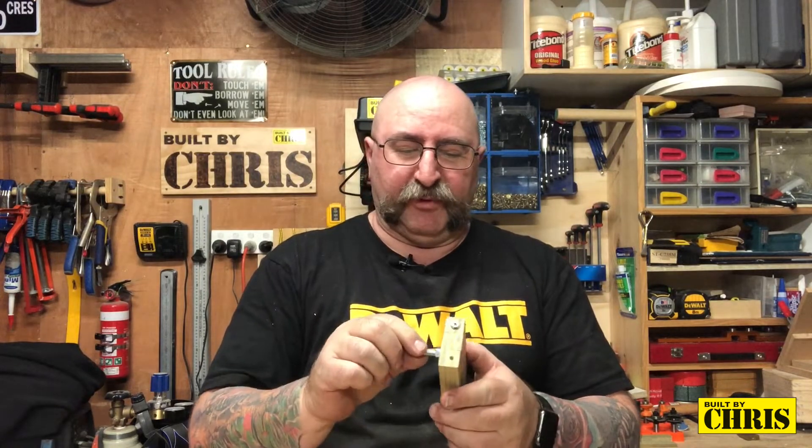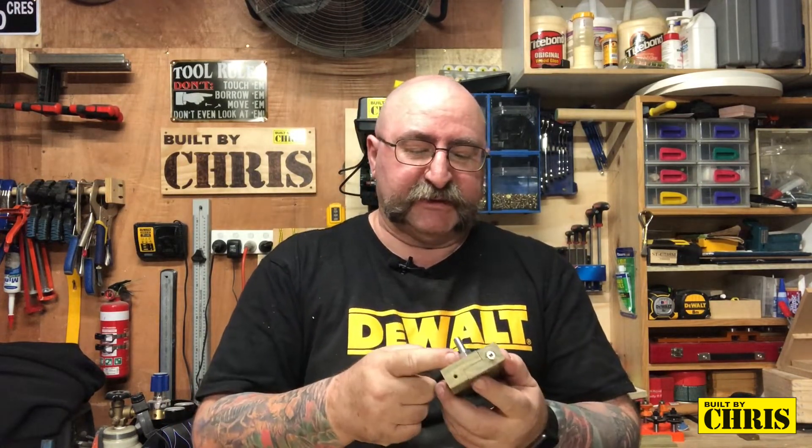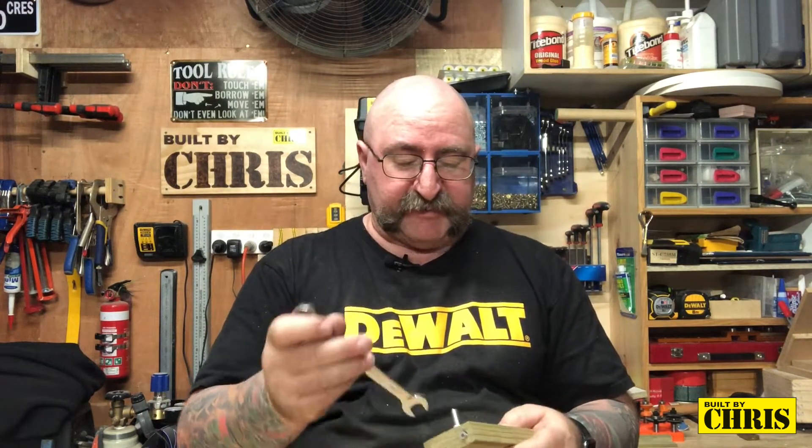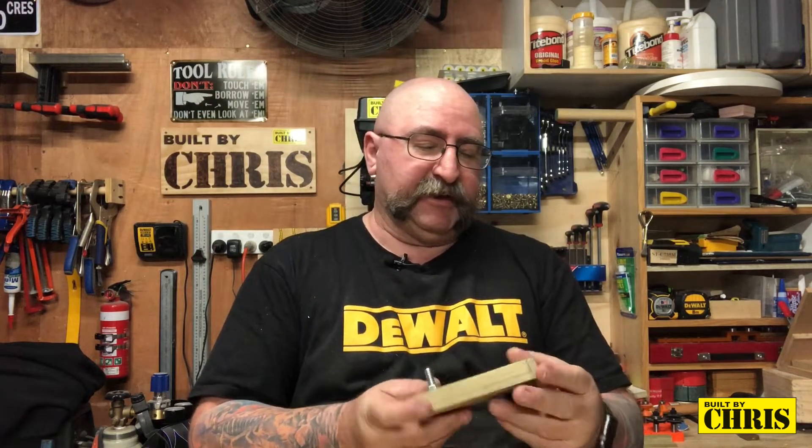This cost me about a dollar twenty in scrap wood, plus I bought a bolt for it. The only thing I forgot to buy was a wing nut — I can't believe it. I've got everything else. So for now I just tighten it up with a spanner, just nip it up. It doesn't have to be super tight, and there it is.